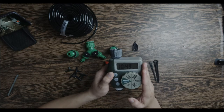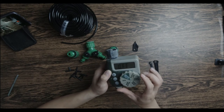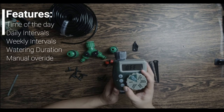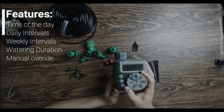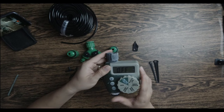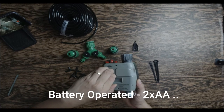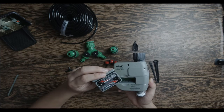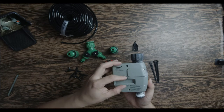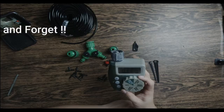Nandito yung operation — parang main operation ng automated natin. Masaset natin lahat kung gaano katagal, kung ilan beses sa araw, gaano kadami yung pagdilig natin, gaano isang linggo. Pwede rin yung off. Kaya ito yung pinaka-puso ng ating sistema. Battery-operated ito, dalawang battery lang kailangan — matagal ng mga apat na buwan. Set-and-forget lang talaga ito.